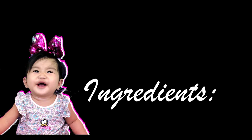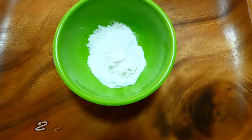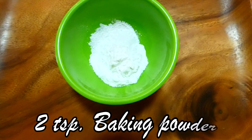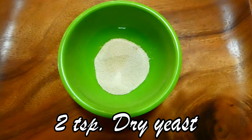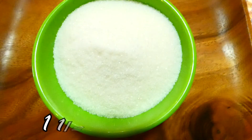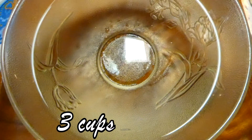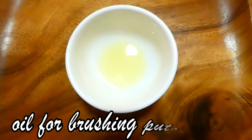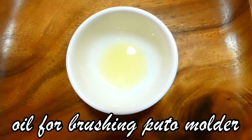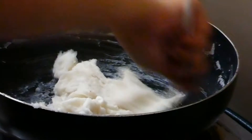Ito ang mga ingredients: 4 cups of rice flour, 2 teaspoon baking powder, 2 teaspoon instant dry yeast, 1 and 1 half cups of white sugar, 6 cups of water, oil for brushing puto molder, puto molder, and making water rule.